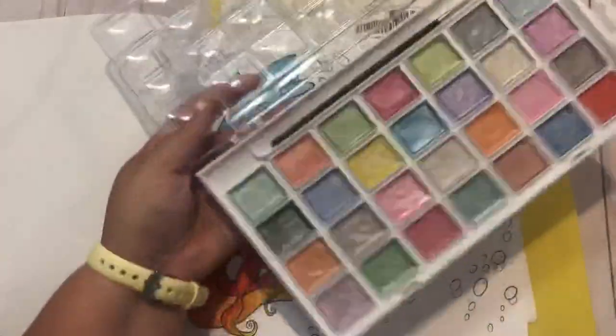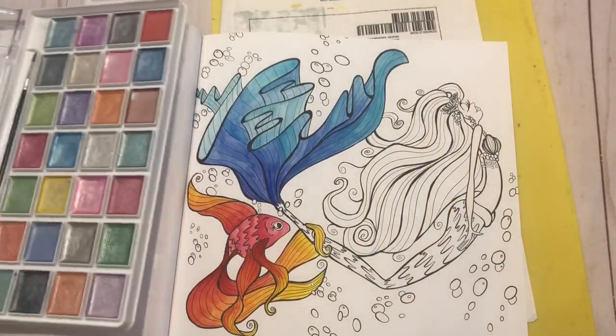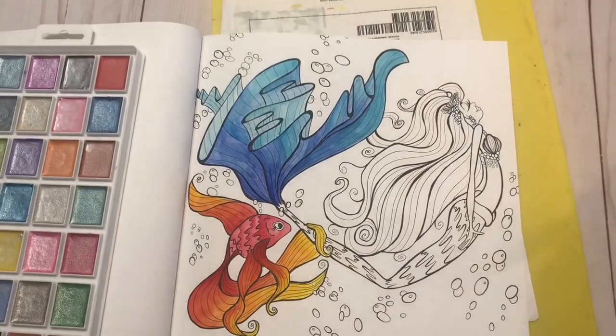If you are doing a big space, you want to try to mix as much paint as you need right from the beginning because it'll be hard to color-match after that. Any problem areas, just add more to it. Beautiful — I'm liking it. Back to our lightest blue.